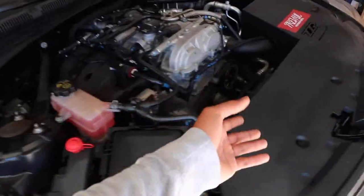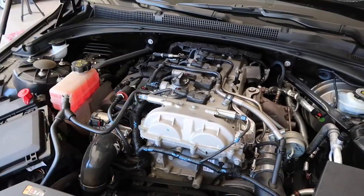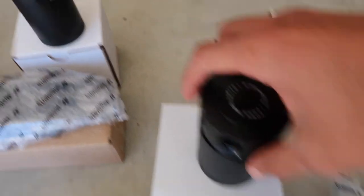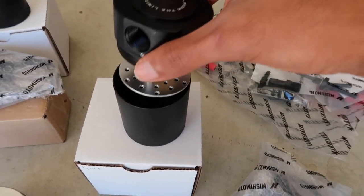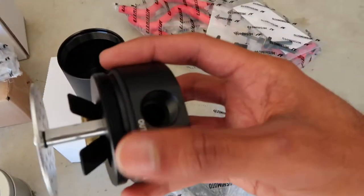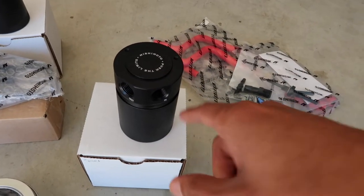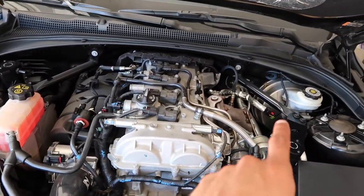I don't really want to make a tutorial because Mishimoto does that themselves and it's spot on — why mess with something when it's perfect. I forgot to show you guys the catch can itself. This is the catch can — I went ahead and opened it to see inside, and it's actually baffled, so oil can't slosh back out. That's pretty cool. I went ahead and installed the cans off the K-brace, here and here.